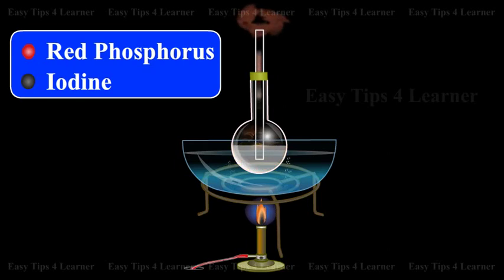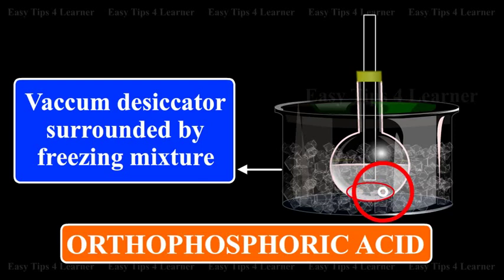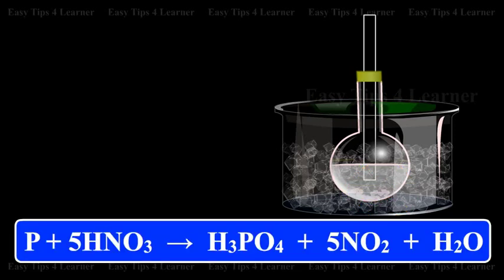The product is evaporated below 453 Kelvin and then cooled in a vacuum desiccator surrounded by a freezing mixture, when crystals of orthophosphoric acid are deposited. The reaction is: P plus 5HNO3 gives H3PO4 plus 5NO2 plus H2O.